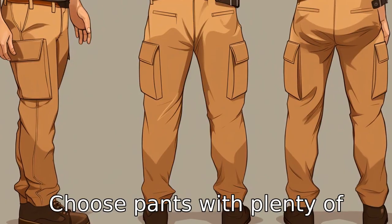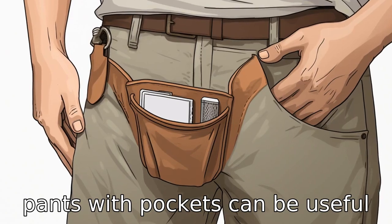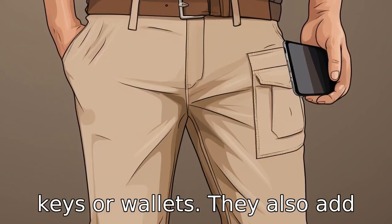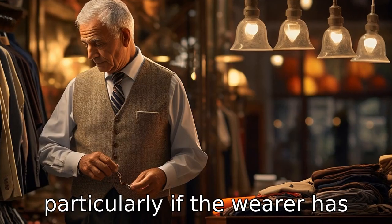Tip 3: Choose pants with plenty of pockets. While not necessary, pants with pockets can be useful for carrying small items like keys or wallets. They also add an element of convenience, particularly if the wearer has limited mobility.